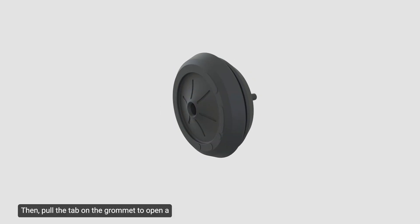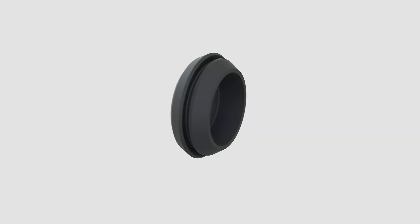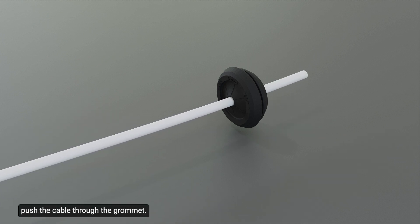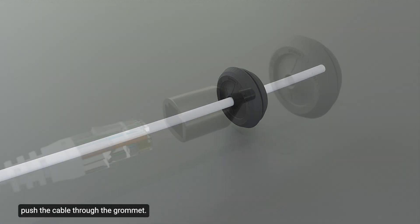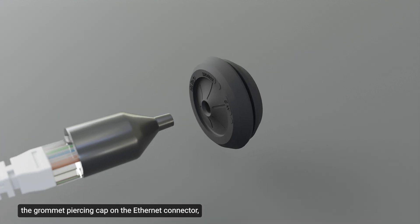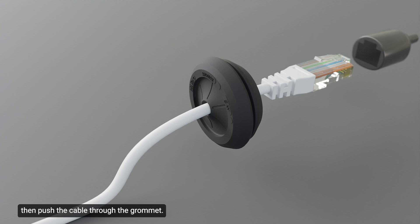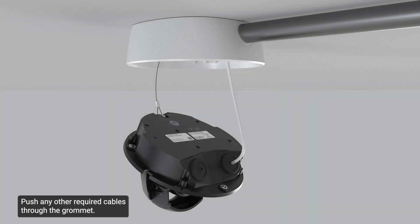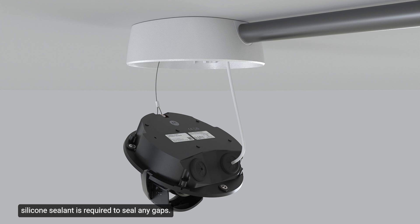Pull the tab on the grommet to open a hole for the Ethernet cable. If the Ethernet cable is uncrimped, push the cable through the grommet. If the Ethernet cable is crimped, place the grommet piercing cap on the Ethernet connector, then push the cable through the grommet. Ensure the orientation of the cable and grommet is as shown. Push any other required cables through the grommet. Install the grommet and cables into the base of the camera. Note that if multiple cables are pulled through the ceiling grommet, silicone sealant is required to seal any gaps.